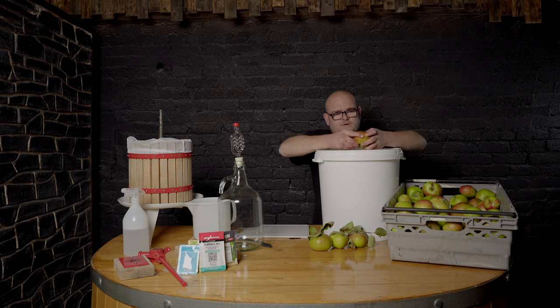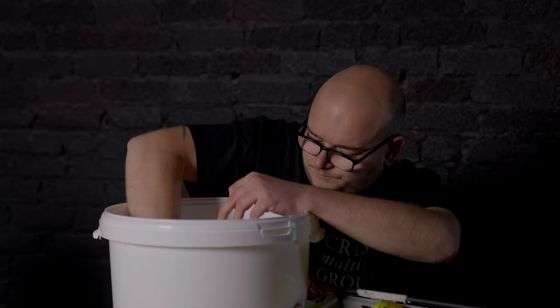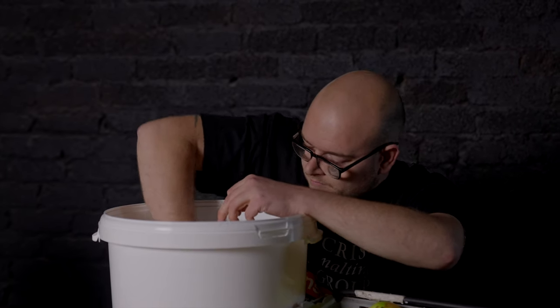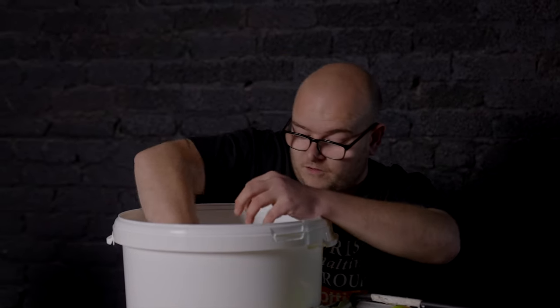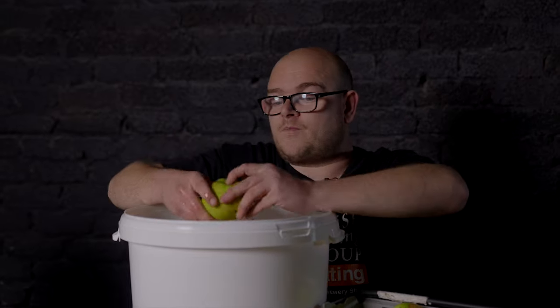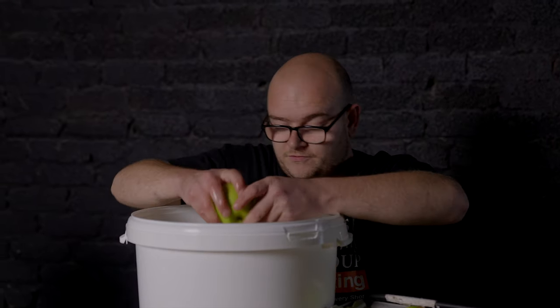If you see any bad ones, just give them a good rub with your thumbs. These are pretty good apples because they've been hand picked rather than windfalls — they've been up on the tree when I picked them off, rather than being on the ground.